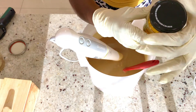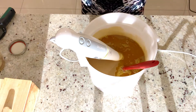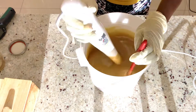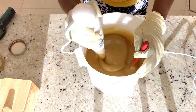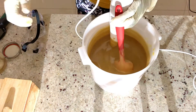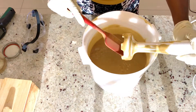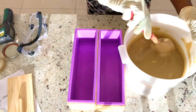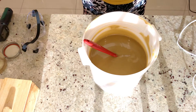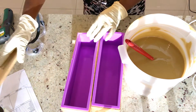This is my essential oil — I'm going to pour my essential oil inside the soap. I'm not going to add any color; I'm just going to make it the way it is, as a natural coffee soap. Then I'm going to pour it inside my mold.